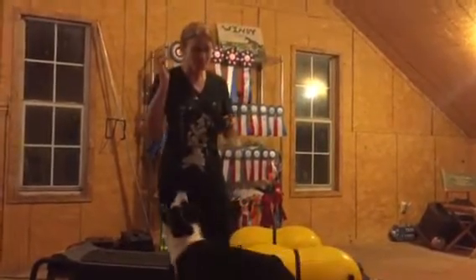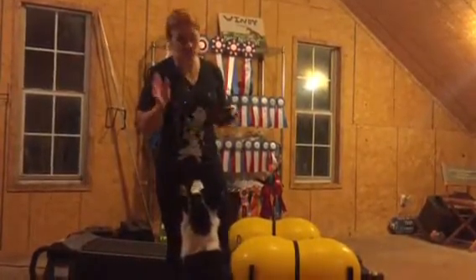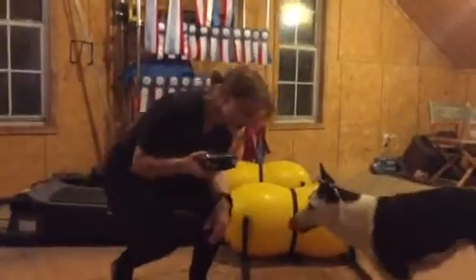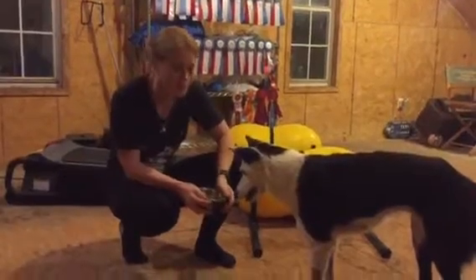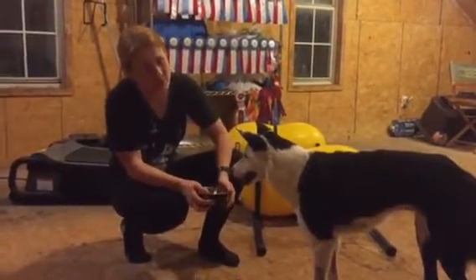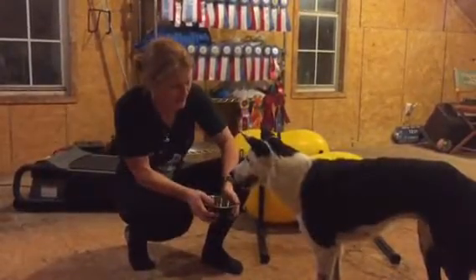So I'm going to show you how to teach some basic impulse control. The way that we start that out is we take the bowl and we present it to the dog and we don't let them have it. And so if they reach in — she already knows this game, so she's not going to try it.